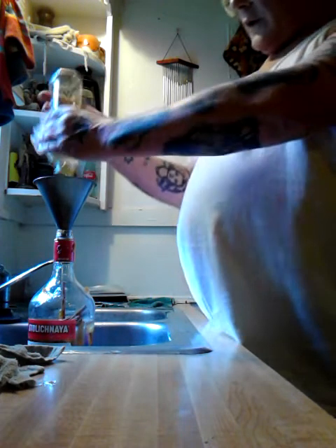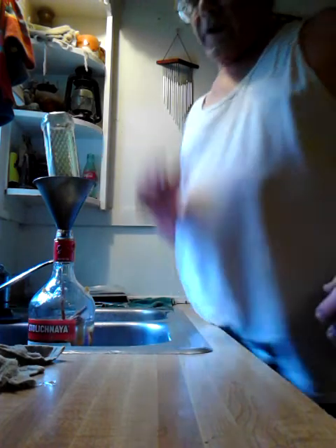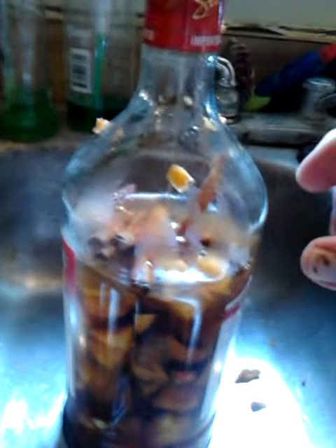Now we're down to the end of the bottle. I'll just set it there. When this stuff clears up, normally it looks like a bourbon — it ends up that real bourbon color. So just let that sit for a little while. Then when I'm done, I'll go get the rest of that water and fill it up to about here. You gotta leave some room for the fermentation to take place.